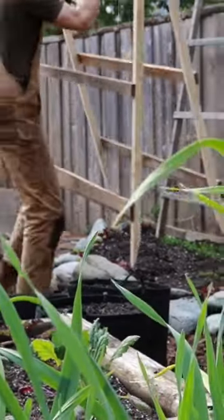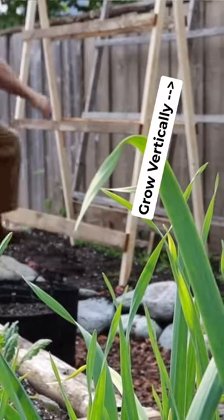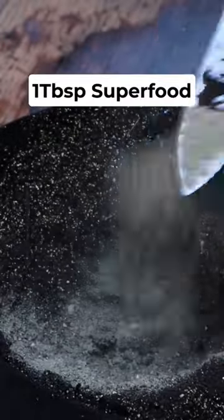Just before planting them into the garden, put either a teepee or A-frame trellis in place so they can grow vertically. Transplant the cucumber babies using worm castings and superfood. They're big eaters and drinkers, so this will give them everything they need to thrive.